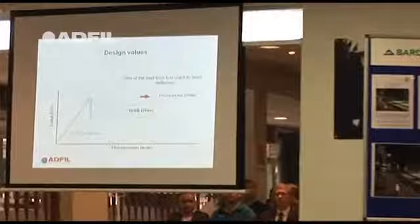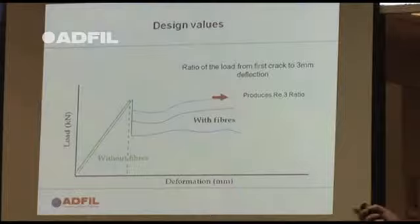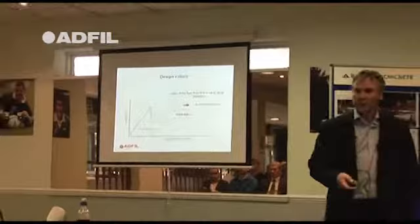The basic premise is you've got a beam that's about 500 or 600 millimetres long and 150 millimetres square. You crush the beam, and up to a certain load you get your first crack. Plain concrete will crack and fall into two separate pieces. The more fibres you put in — say 8kg, 6kg, and 4kg — the higher the residual energy absorption or flexural strength, which is called residual flexural strength.